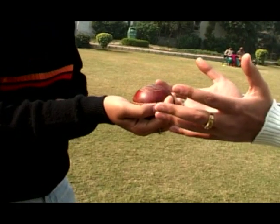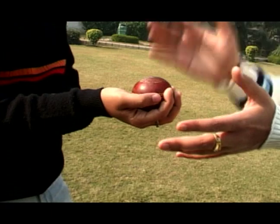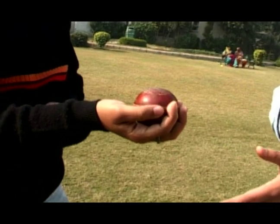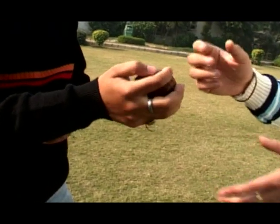It gives the look of a leg spinner bowling a leg spin, but the ball after being bowled straightens out to the batsman or may go the other way as well. Let's see how this ball looks when we bowl it.